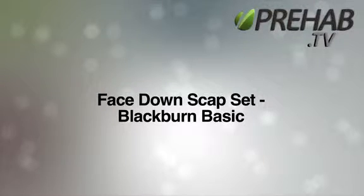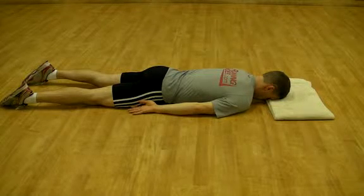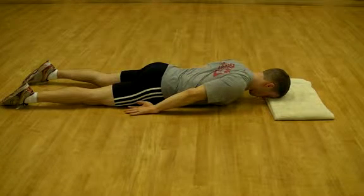Face down scap set, or blackburn basic. A scap set refers to the movement of the shoulder blade in towards the spine and down towards the back pocket. It is practiced and strengthened with a series of exercises called blackburns.